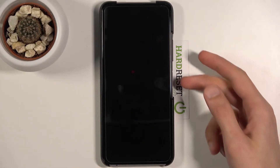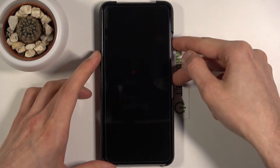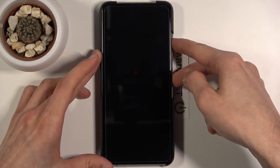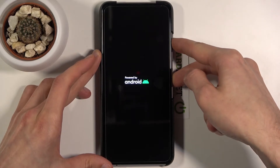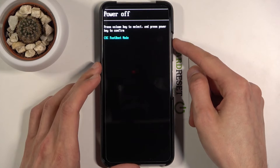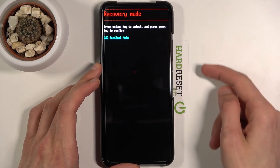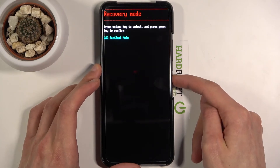Once it has shut off, you then want to hold the power key and volume up, both of the keys at the same time. This will take you to the boot mode, from where you want to use the volume keys in order to select recovery mode, as you can see right here, and then confirm it with the power key.